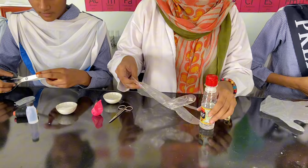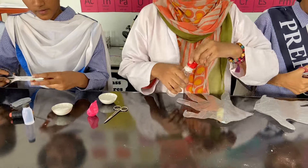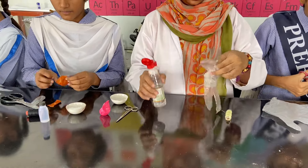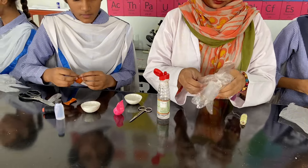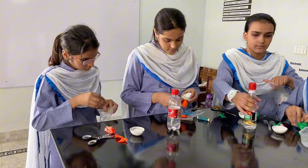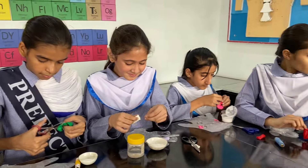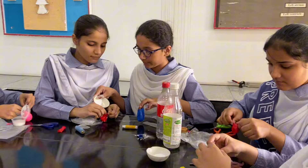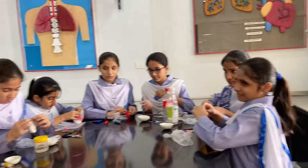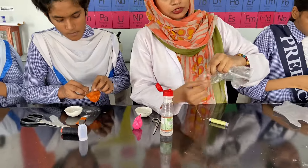On the other hand, we are taking a small amount of vinegar inside one of the fingers of our glove. Now we are tying this vinegar with the help of a thread so that no vinegar will come out of it.